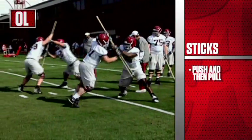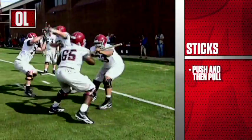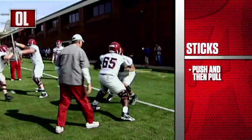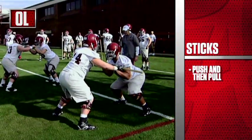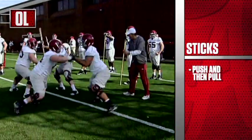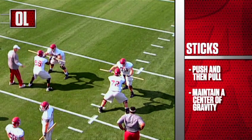The purpose of the drill is to push and then pull. What you're trying to do is take the offensive man — the offensive man is facing out away from the building. You would like to try to take him right there, take him out of balance, which is simulating a defensive lineman slapping and punching and pulling and grabbing an offensive lineman as he's trying to pass block. Always trying to maintain the center of gravity and balance is the purpose of the drill with the sticks.